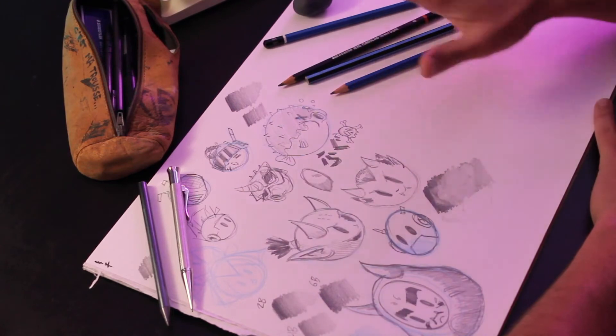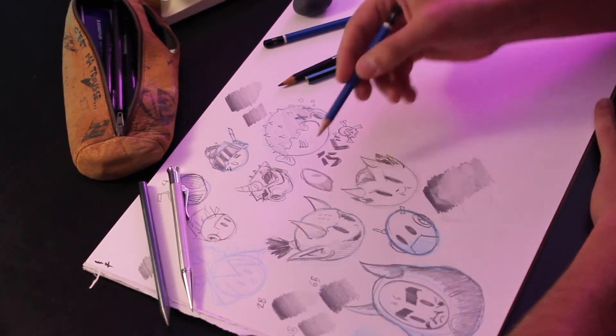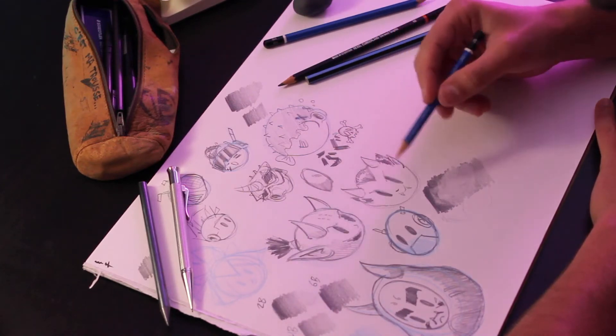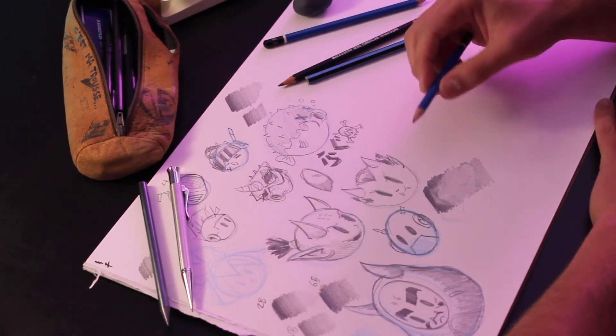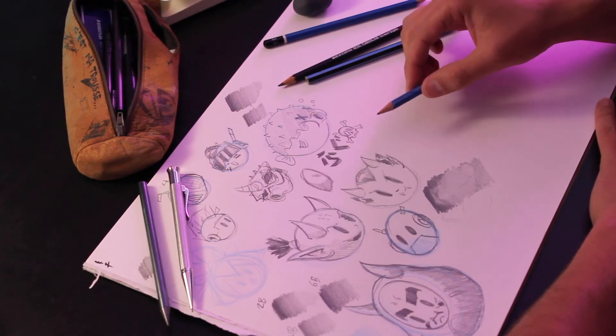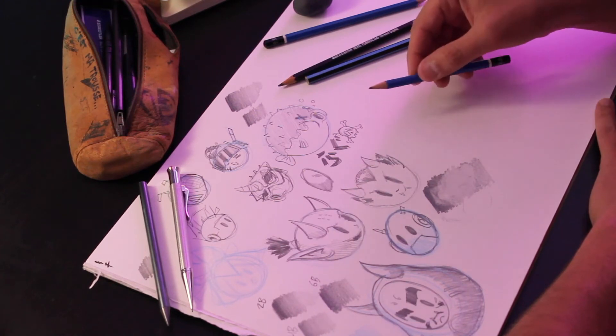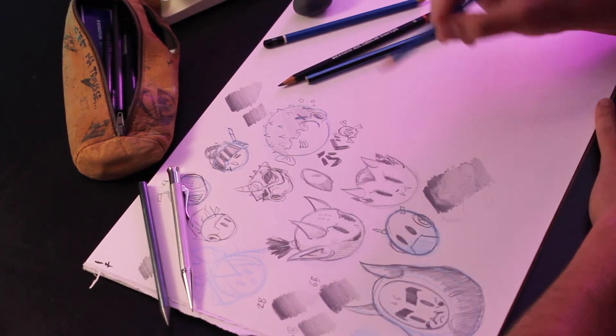We've got a bunch of really quick sketches done. We haven't focused too much on shading, proportions, or finalized line work. What we're ready to do now is take a photo of one of these, bring it into Fresco, finalize it a little more, and add some digital inking. Let's jump into Fresco right now.